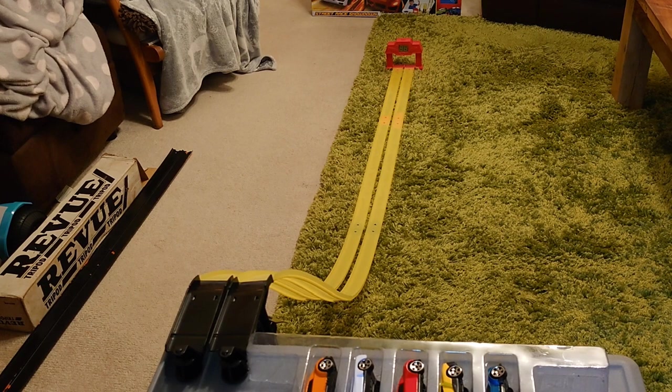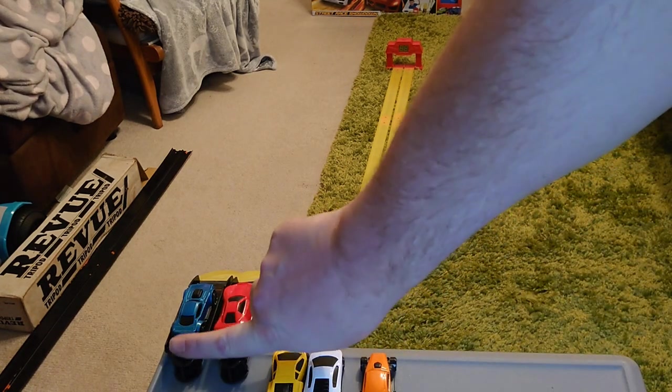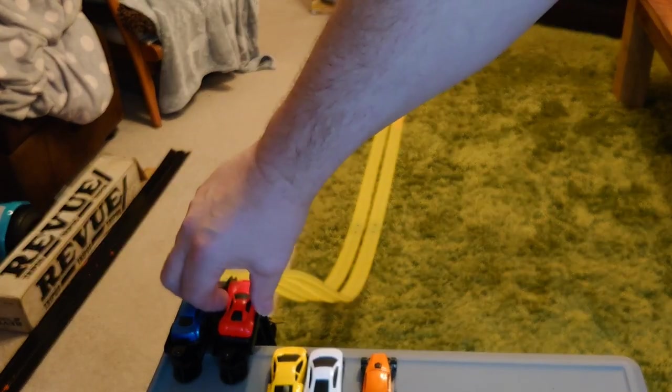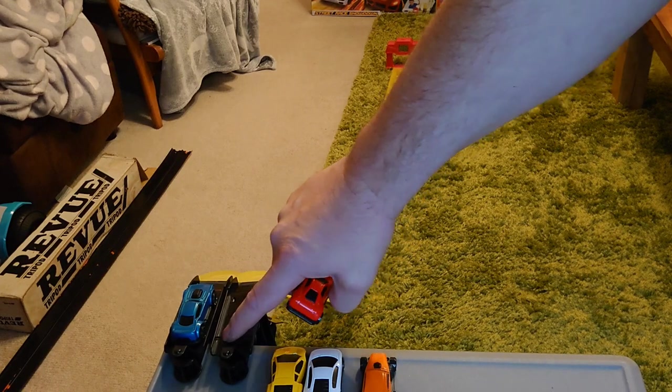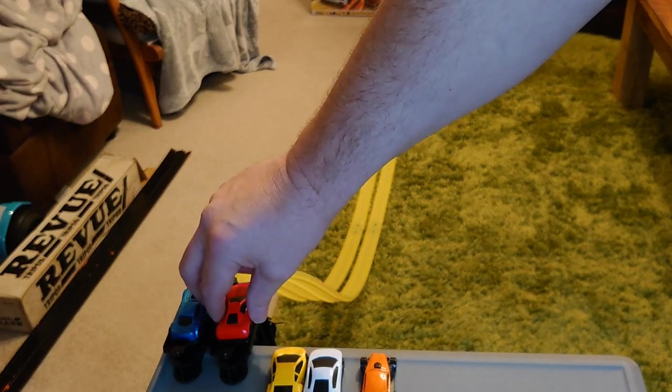Let's see some racing! Going to go with the traditional red car versus the blue car. I turn the rear to get them down the end, so they go down and trigger. Hopefully back in time to press these two on. Under the rear end of these there's a divot for the rear wheels to sit in to hold them in place.